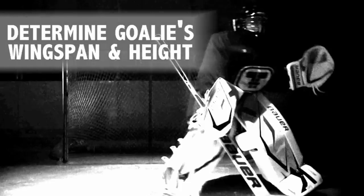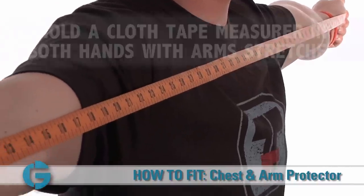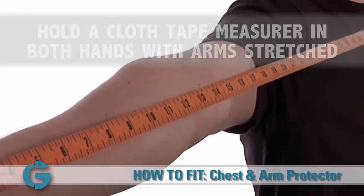Determining the goalie's wingspan and height are the first steps in fitting a chest and arm protector. To do this, take a cloth tape measure and hold the beginning of the tape in one hand. Stretch your arms out to the side as far as you can, then grab the other end of the tape measure between your thumb and forefinger at the farthest point that you can reach.